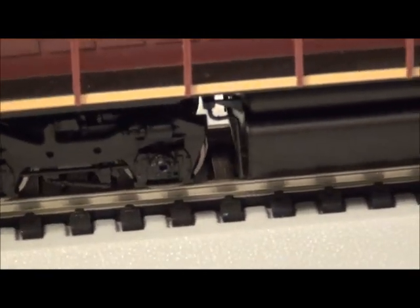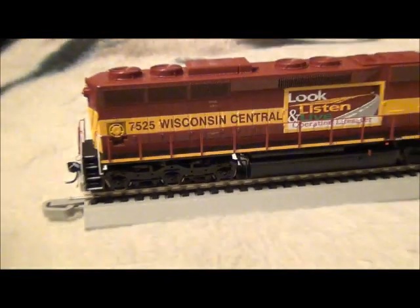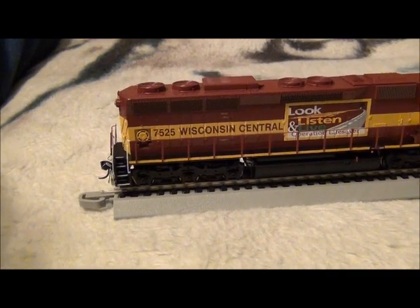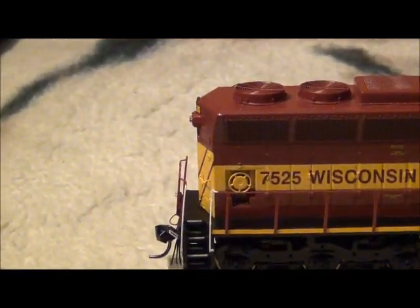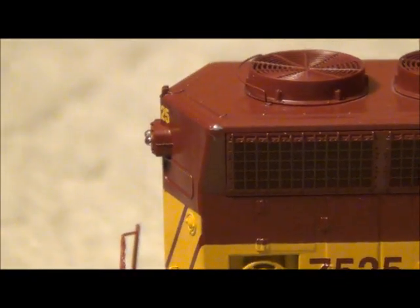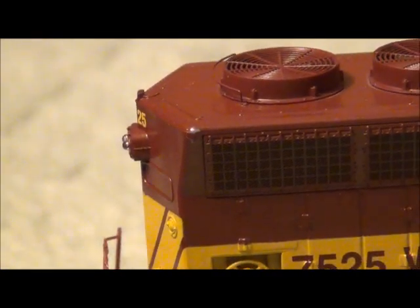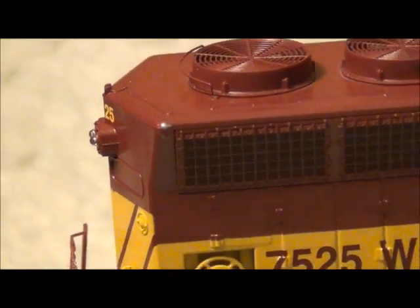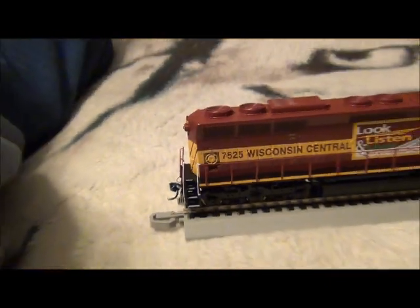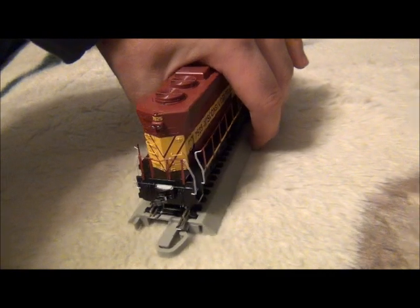I went through and installed the fuel tank details, as you can see there. The engine is a very nice model. The only thing I noticed was a slight nick in the paint job right there over the radiator section. I'm going to have to look for paint — hopefully somebody can recommend paint or help me out. I need to get Wisconsin Central Maroon to touch that up. That's the only spot I noticed that was a problem.